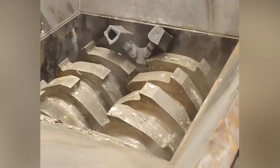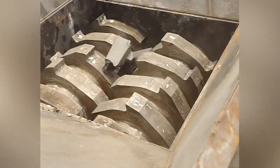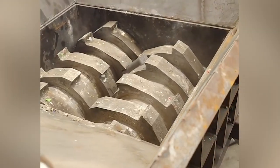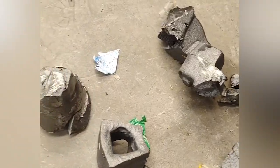Adjust tension and speed. According to actual conditions, adjust the tension and speed of the coiling through the controller. Excessive tension may cause damage to the steel plate, otherwise coiling or unloading cannot be achieved.